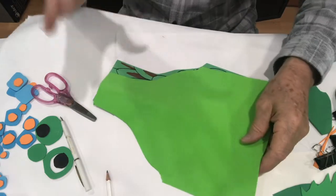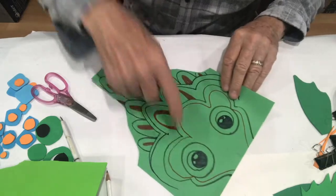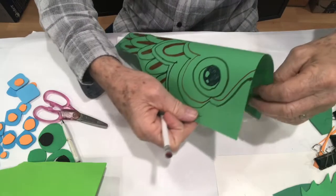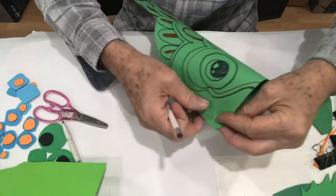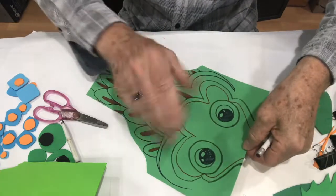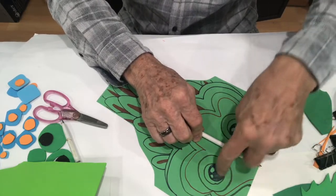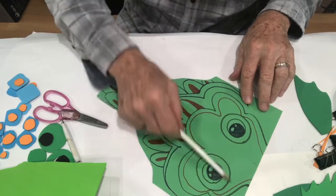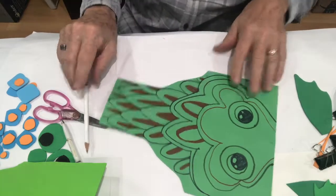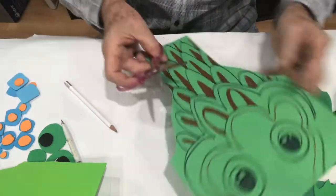You can also decorate the foam before you put the fish together if you'd like. On this construction paper one, I did some eyes - I found the center by folding it lightly and lightly drew where the middle was. So the middle's about right there, and I put an eye on either side of that center point. I freehanded all the designs, the scaly things - you can do all that while it's still flat.